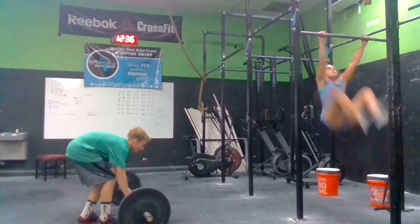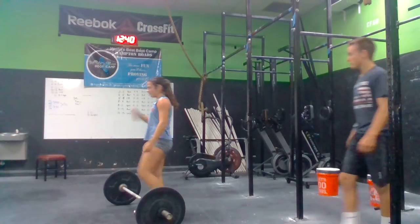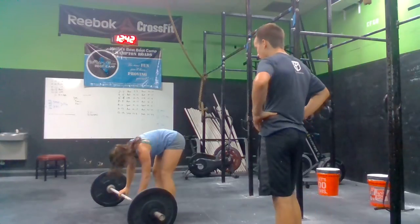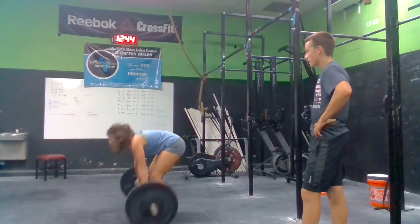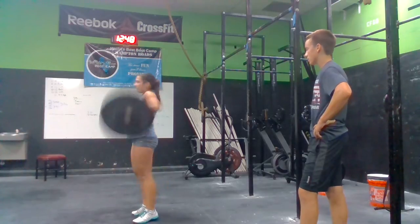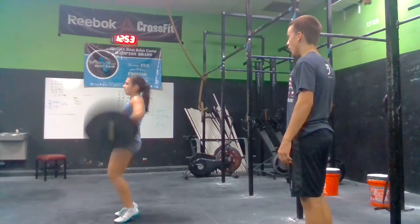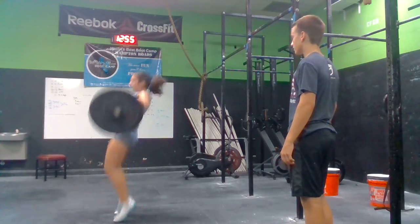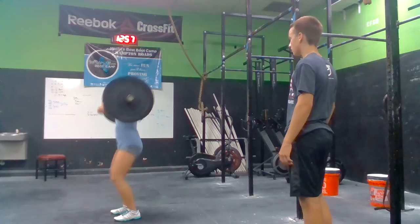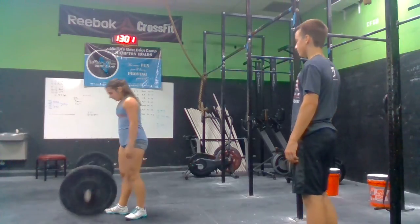Hold on. Yeah. Ten. Get him done quick. Let's go. Knock him out. Let's go. Get to the eight. Get to the eight. You need to get it yourself right here. Five. Let's go. Six. Seven. Eight. Two more. Nine. Ten. We got to move on the burpees now.